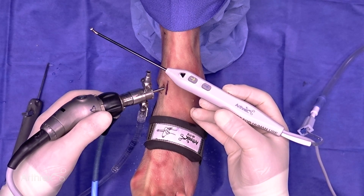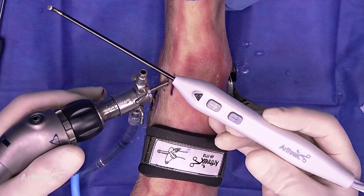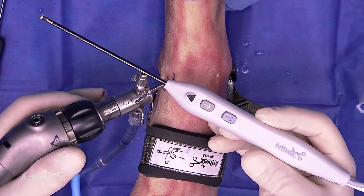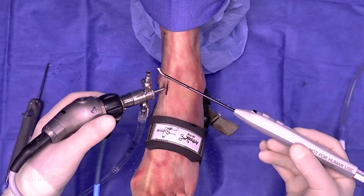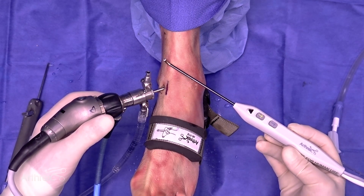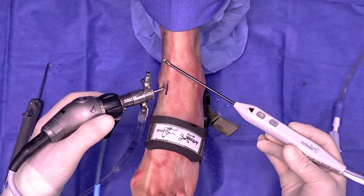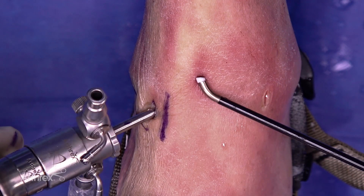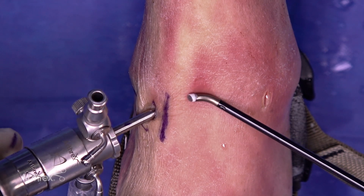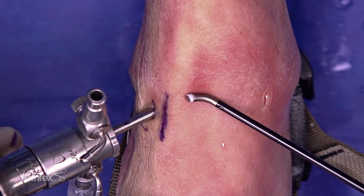It also has hand control, so you'll have blue, which is your coagulation — just like on most instruments — and you're going to have yellow, which is your cut and rapid cut. It comes with factory settings, and 98% of the time the factory settings are more than enough to accomplish everything I need to do. But the nice thing is you can actually increase or decrease the intensities from the factory setting on the probes.